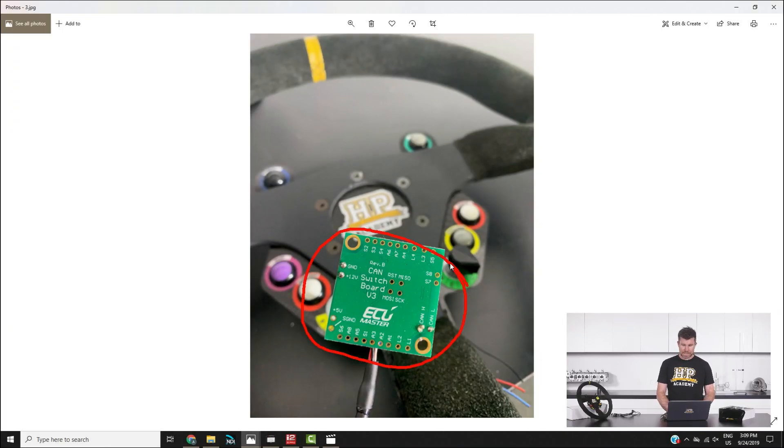This is the ECU Master CAN switchboard. This little thing is tiny — it measures 25mm square, so one inch square. It takes up to eight switched inputs, up to eight analogue voltage inputs, and up to four low side driven outputs which you can use for driving low current devices such as LEDs for driver indication. The advantage is that it converts all of those signals into CAN messages, so for your curly cord you actually only need CAN high, CAN low, 12 volts and earth — just four wires. They're priced under 200 US dollars, so if any of you are thinking about making a steering wheel like this, it is a good option.